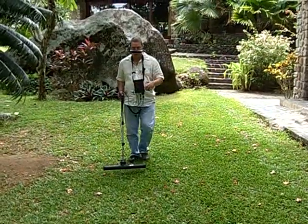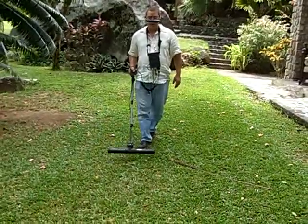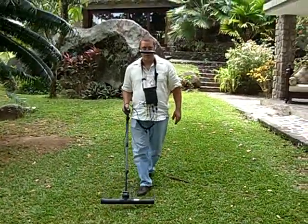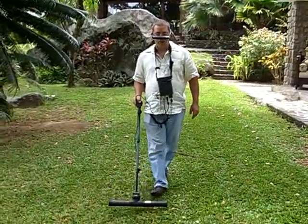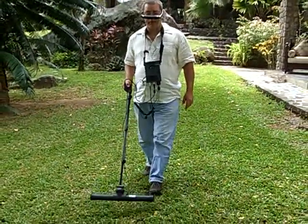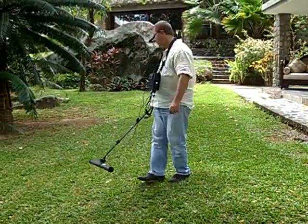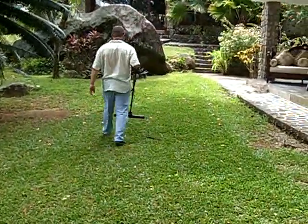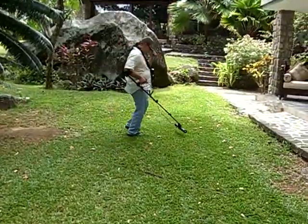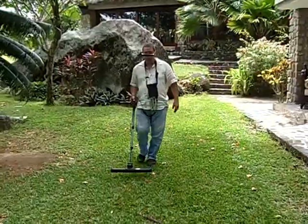So now I'm going to come over here, push the OK button, start walking again. I'm watching for the height of the detector. I don't want to be too high, I don't want to be too low, I don't want to be too fast. I want to have the same speed. Here's my stopping point again, right on the line. Start again, and I do the next row.